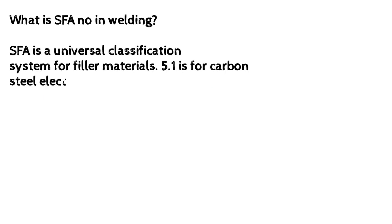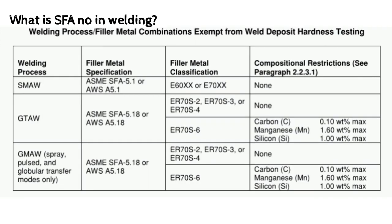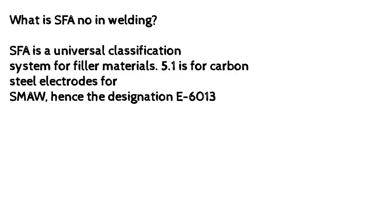What is SFA No. in welding? SFA is a universal classification system for filler materials. 5.1 is for carbon steel electrodes for SMAW, hence the designation E6013.